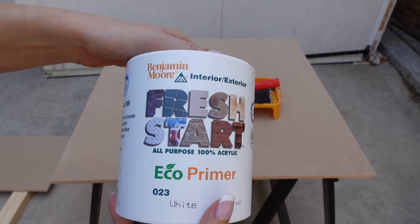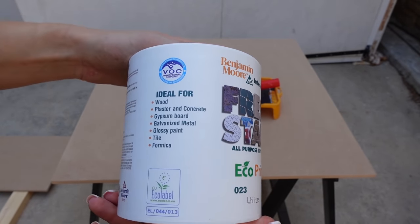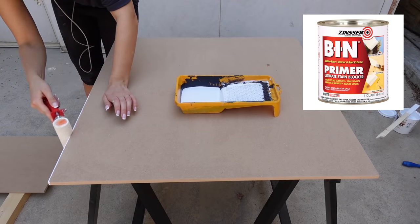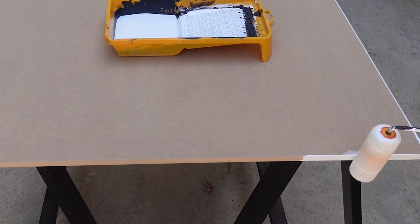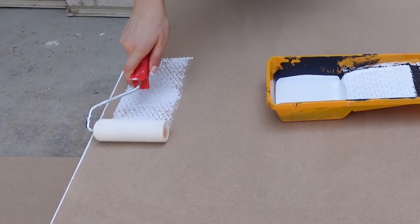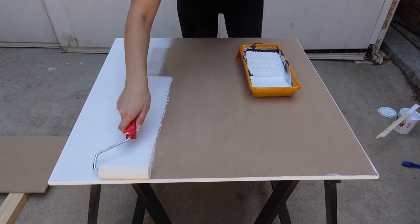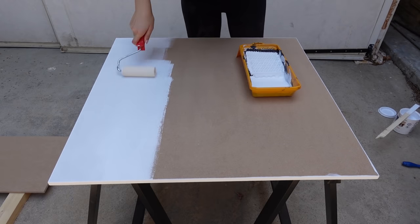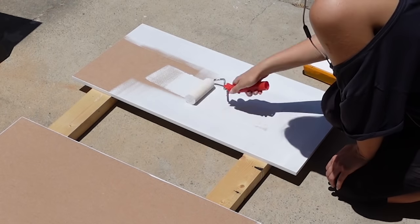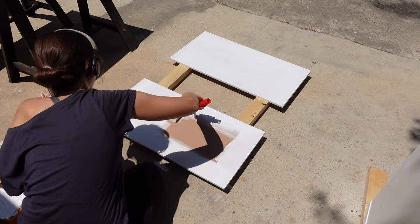When working with both MDF and laminate surfaces, using the right primer is a must. I'm using the Benjamin Moore Fresh Start Eco primer, but if you can get the Zinsser BIN shellac-based primer I would highly suggest that one — I couldn't find it in Cyprus. The good thing about the shellac-based primer is that you can use it for both MDF and laminate. The one I'm using is acrylic-based and I personally would have preferred shellac because I think it adheres better.